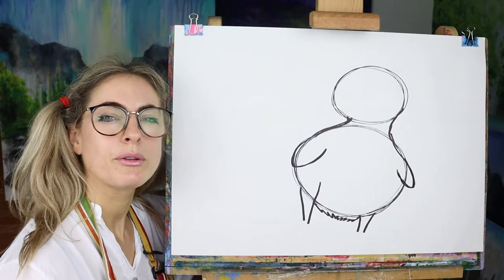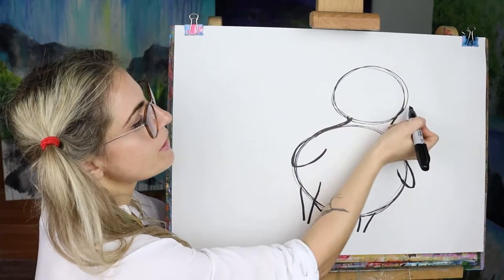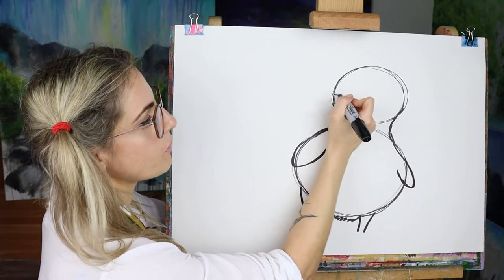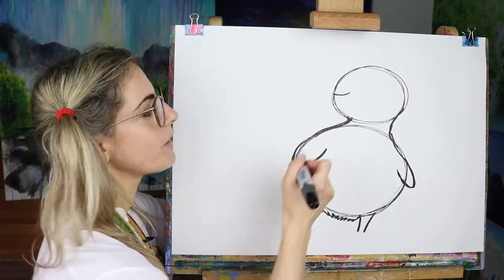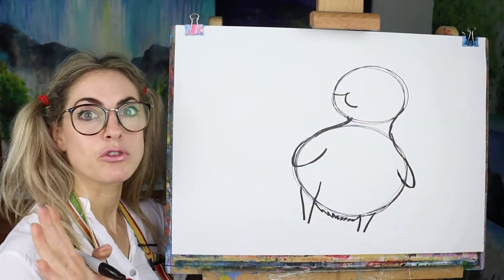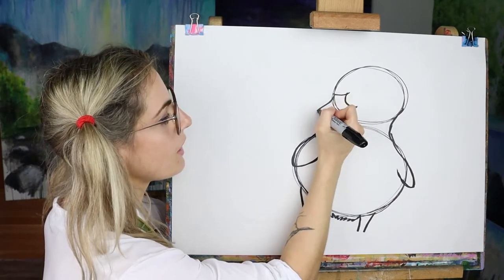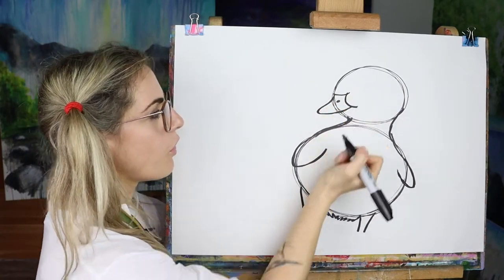It looks kind of weird at the moment but do not worry, do not panic, because we're going to rub some stuff out. On the Oreo you want a line like that, so just do a little line and then a line like that. Then we're going to create a massive beak.